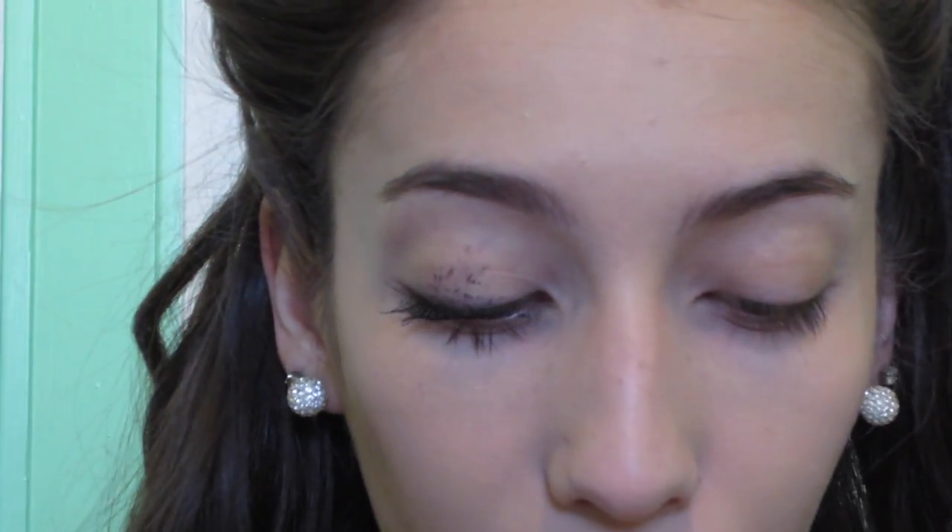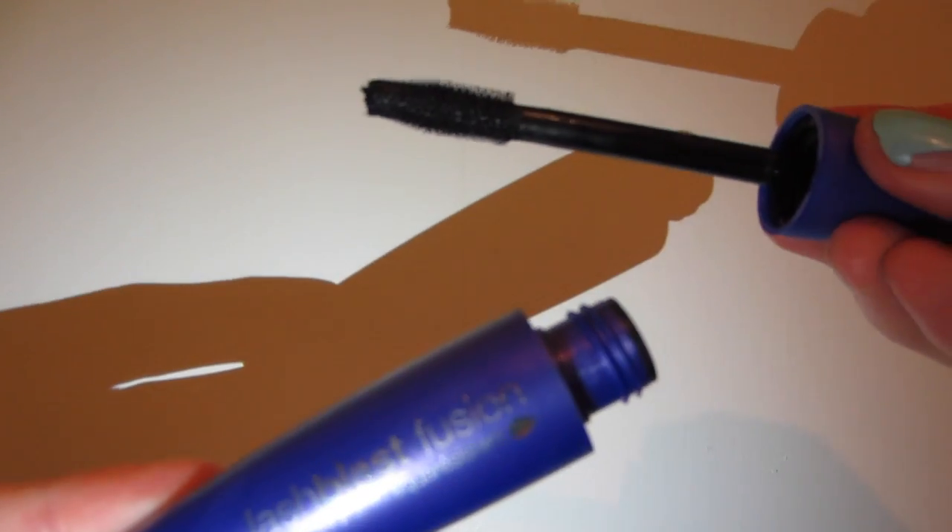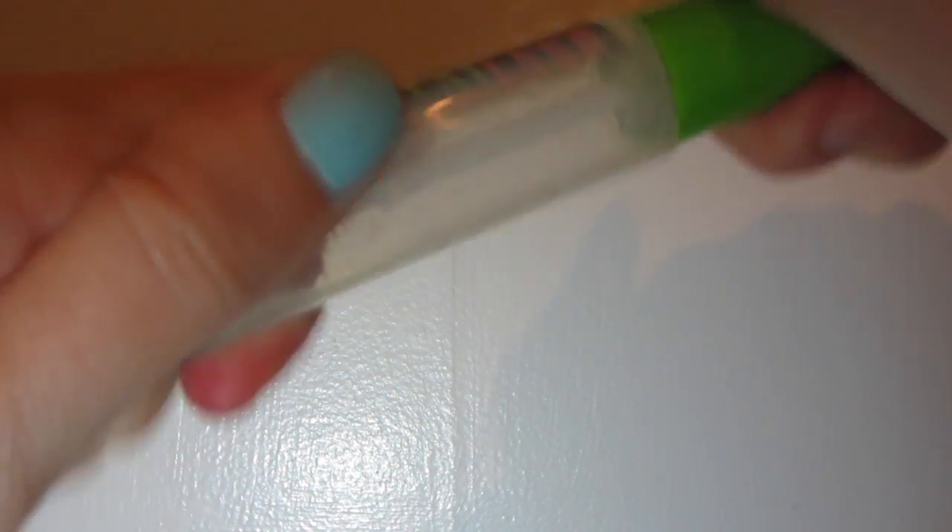And then I'm going to use the CoverGirl Lash Blast Fusion in waterproof black as well. I'm going to quickly put some brow gel on my brows so they stay in place. I'm going to be using the Maybelline Great Lash Clear Mascara. I know this is super weird, but next we are going to do eyeshadow. I know I did mascara before eyeshadow — as you can tell I make an absolute mess of my eyelids when I do mascara no matter what, so that's why I always do my mascara first, in case you're curious.